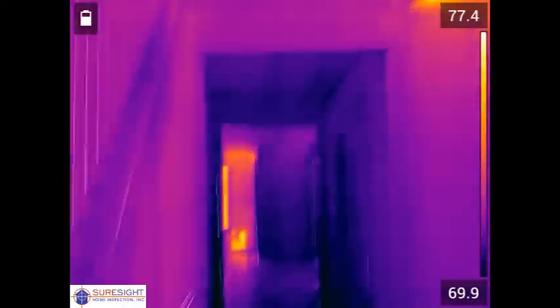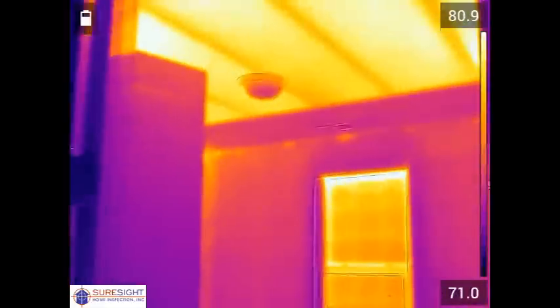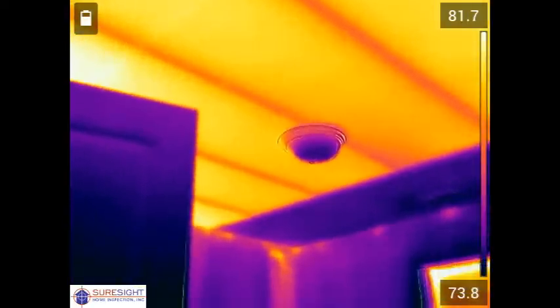Unfortunately there was no attic access installed in this part of the home so the insulation installer who came after the drywall was installed never knew to add any insulation over the front half of the home. That bright orange ceiling looks that way because there's no insulation installed.